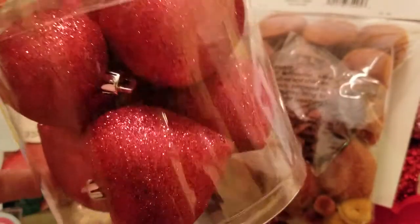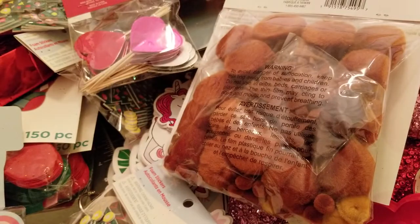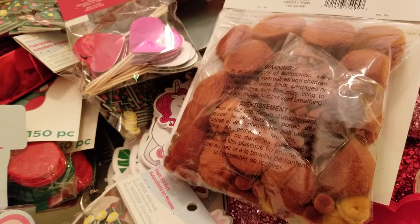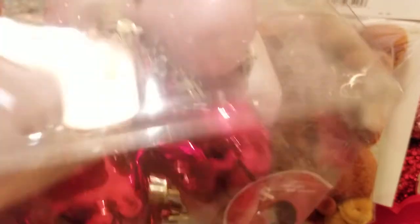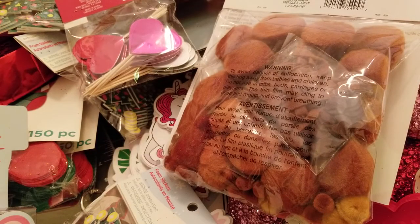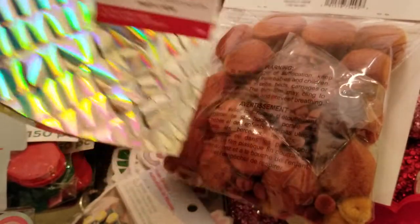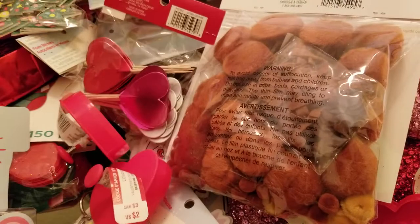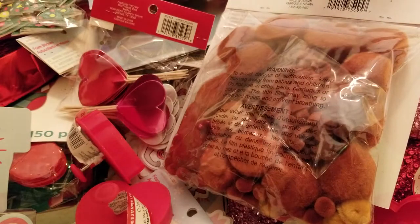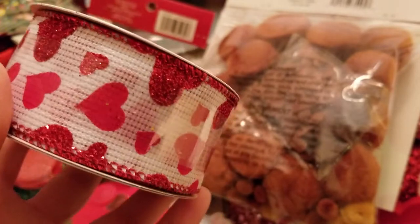We have some glitter hearts. A nice assortment of different ornaments — some shiny silver ones, there's a whole lot going on here. I love these blush pink ones. Another box of ornaments. Then we have a silver piñata — that's pretty. Some more 'You Rock' cookie stampers. Another mailbox in pink — another mailbox in pink, oh my goodness — this is a lot! We have some more ribbon which I absolutely love.